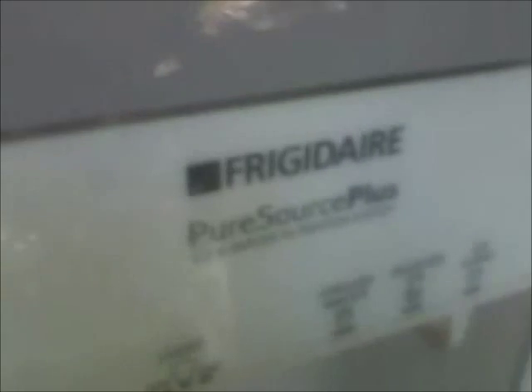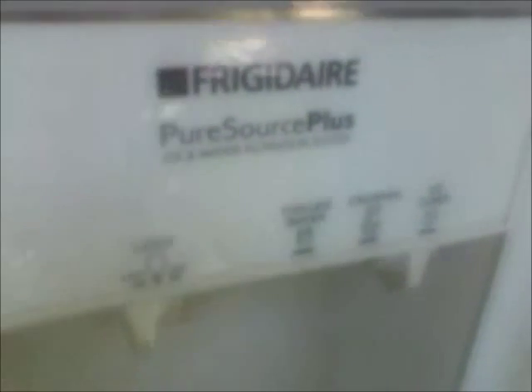I'm just going to make a little short notation on this here. Frigidaire side-by-side that Larry brought me. When I plugged it in just a moment ago, it wouldn't say anything, so I checked it out.